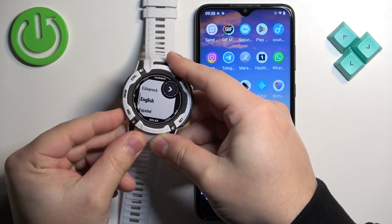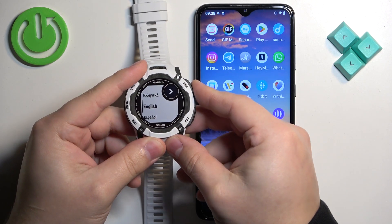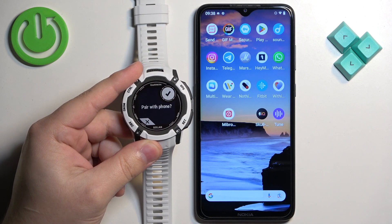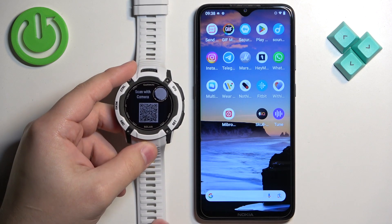You can scroll through this list by pressing the up and down buttons. Select the language you would like to use on your watch, and once you select it, press the GPS button to confirm. As you can see, we're now being asked if we want to pair our watch with a phone. We want to do that, so press the GPS button to confirm and the watch will enter pairing mode.